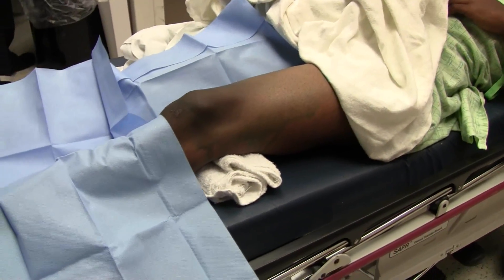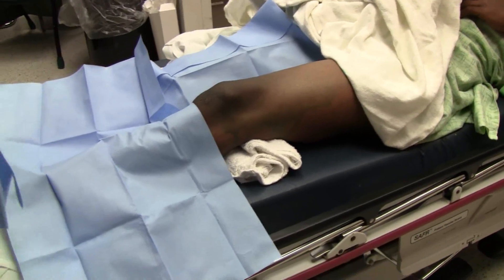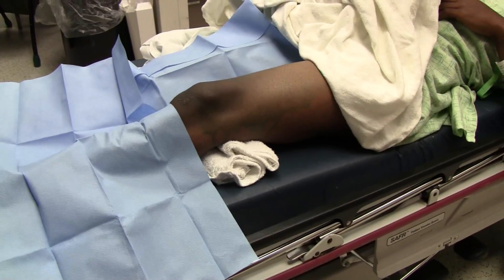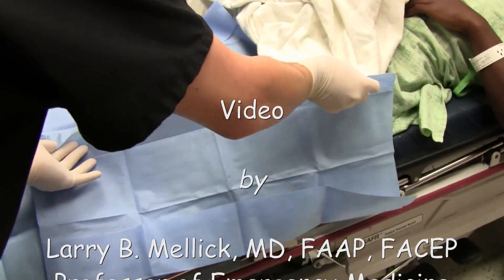I always like to leave the knee exposed so I can make sure that I have my alignment. So always, when they're prepping, prep the knee as well so that I can be in your sterile field.